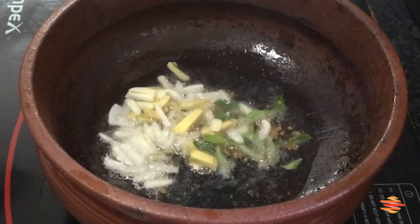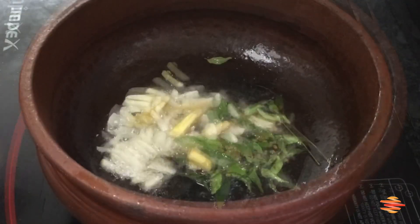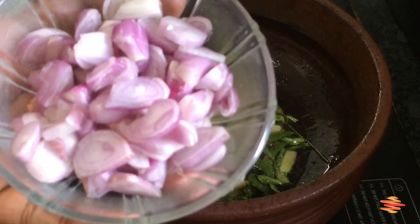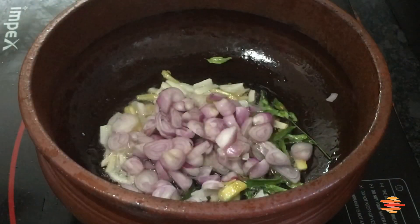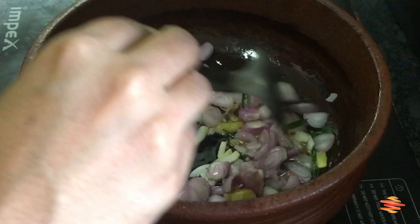It will be fresh. We will also add chapati and parotta. It will be very tasty.